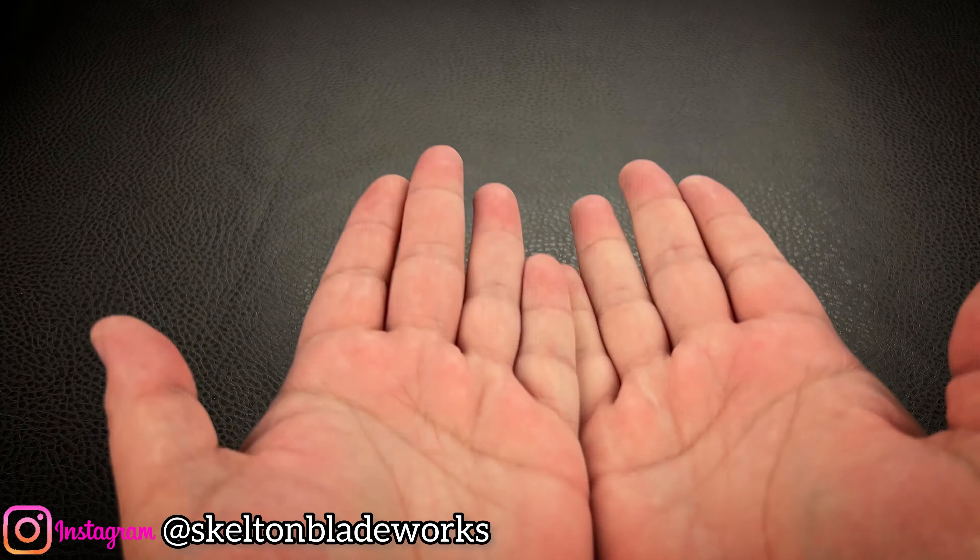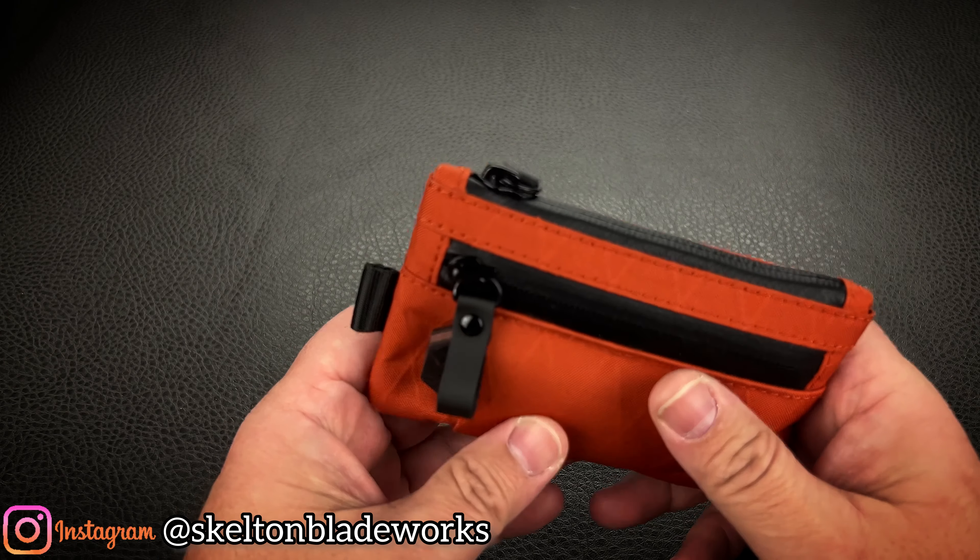When you open a standard wallet, maybe you have three cards on this side, three cards on this side, and three more tucked behind. That's not the way this is.